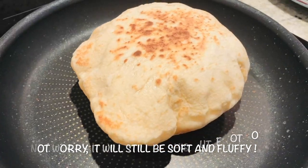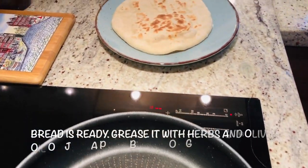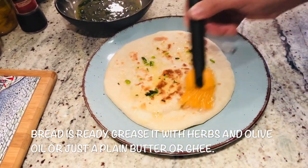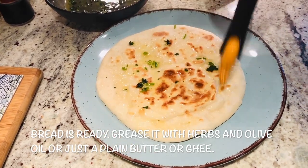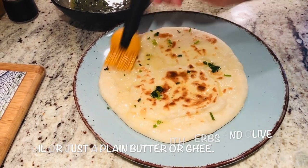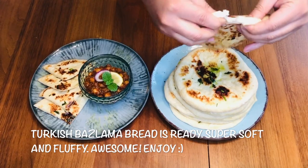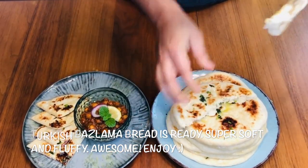Look at it like a pillow — it's done now. Like I told you, I'm going to use this olive oil and just rub it on top. It will give a nice lemon and coriander flavor to the bread. Look at this beautiful bread — baslama, a Turkish bread.